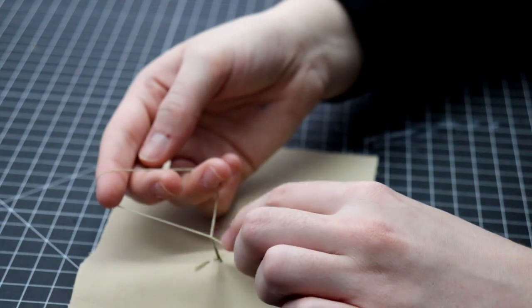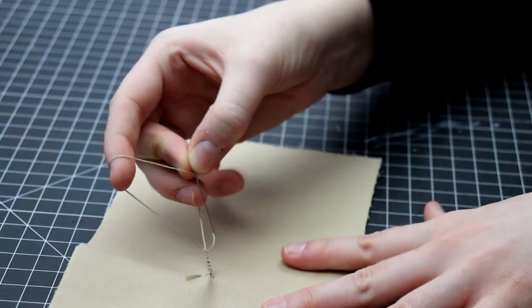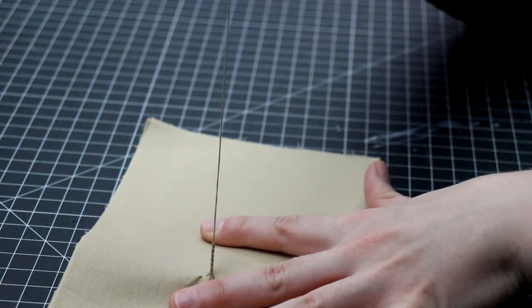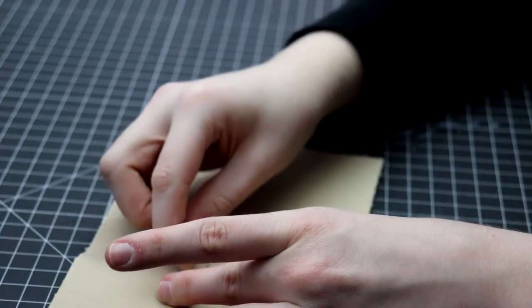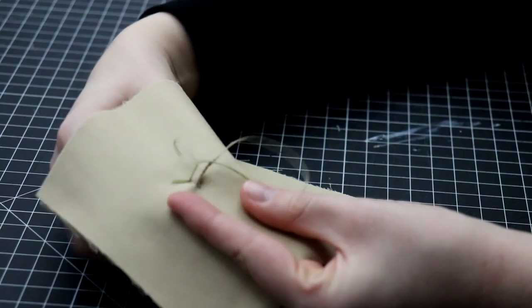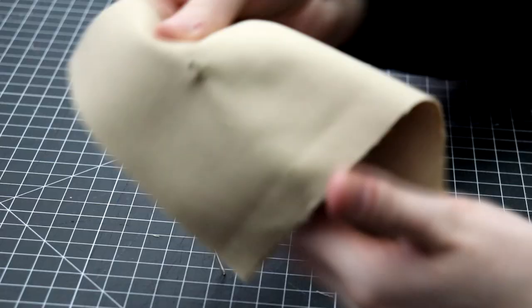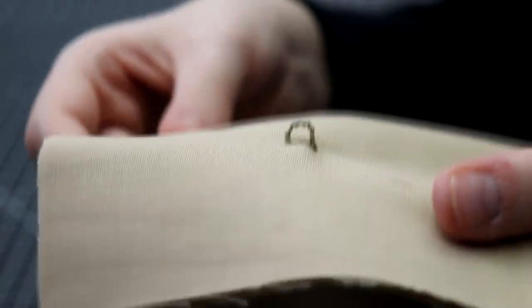When you have reached the desired length of your chain thread, you can finish it off by threading the needle through the last loop and pulling tight, knotting off at the end. From here, you can pull it back through to create a loop like I'm doing here, or attach it to another piece of fabric or notion. Here you can see we have a nice sturdy loop created from crocheting the threads.